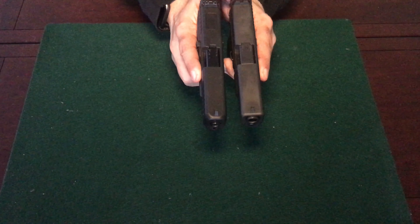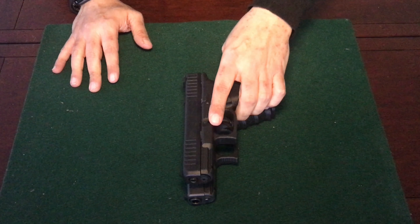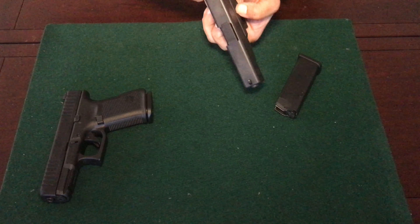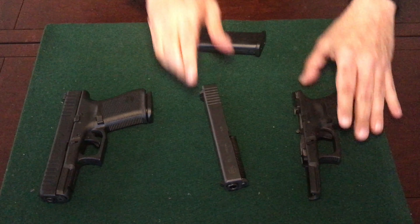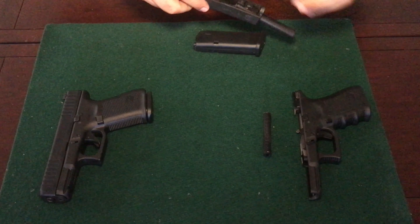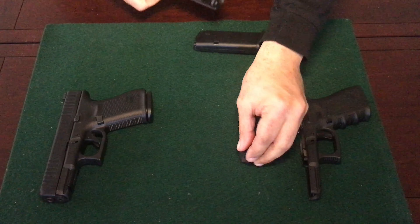Although the Glock 19 and the Glock 44 look the same, there are differences. Some of the similarities are the way you take down both pistols. With the Glock 19, you're going to press the slide back just a little bit while engaging the takedown levers. You'll pull the trigger, the slide will release, then you'll take out the guide rod from the slide and the barrel — and this is all you have to do to field strip the Glock 19.